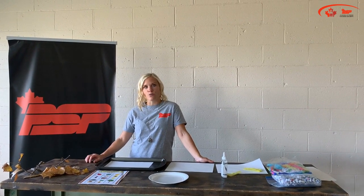Hi everyone, it's Jen from PSP Recreation and I'm the Community Recreation Coordinator at Four Wing Cold Lake. Today I'm going to show you the Preschool Arts and Culture Craft.